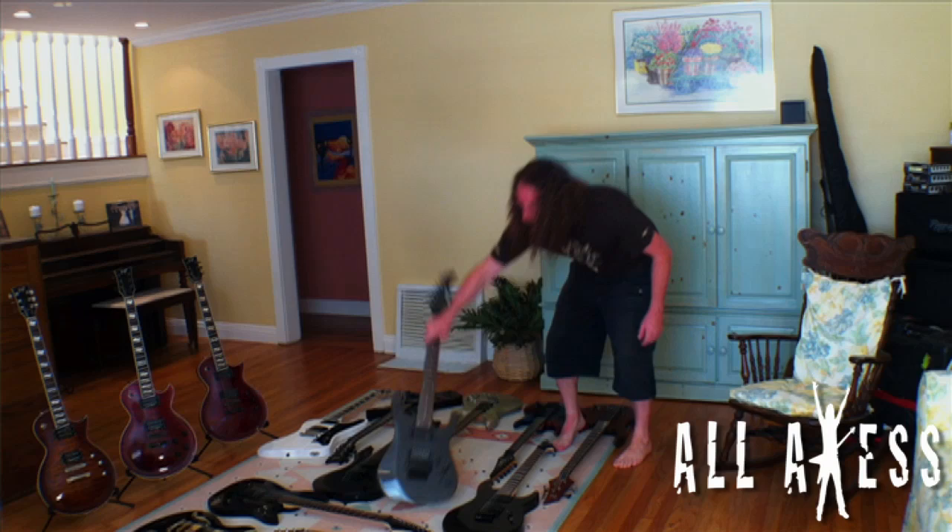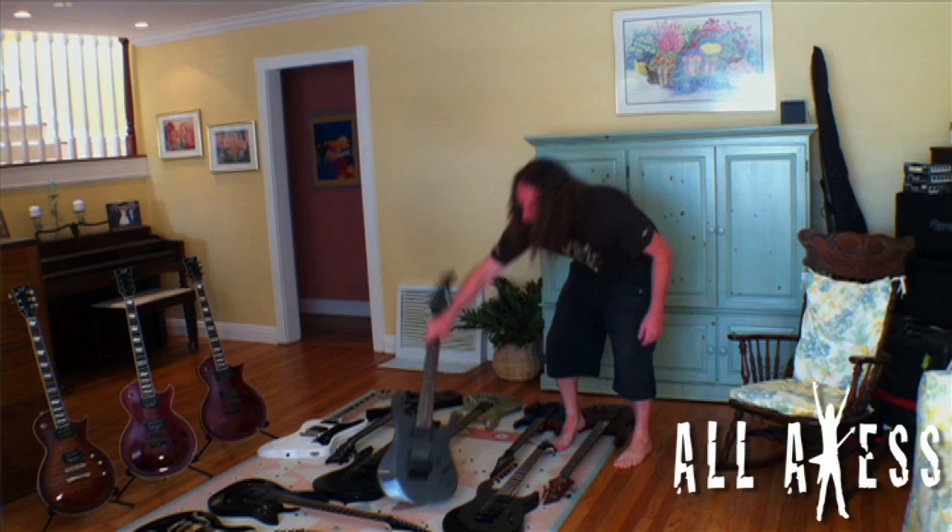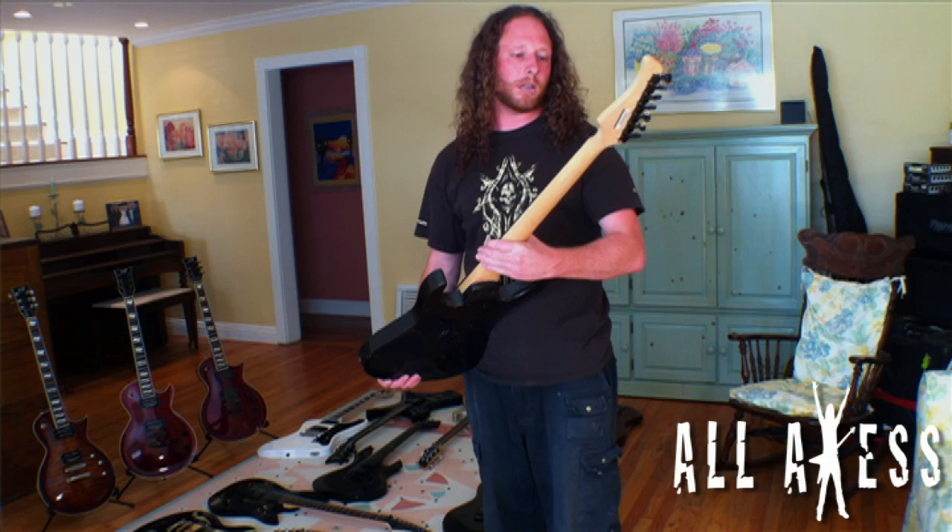The last non-ESP guitar I have here is my first seven-string. I got it while working on a band called No Love Lost in Santa Barbara, between Growlby and Double Driver, because I wanted to do some seven-string stuff. I don't really play it much anymore — the whammy bar got stuck and I tried to pull it out and the whole thing broke off. It's got the sustainer on it, which is kind of nifty.